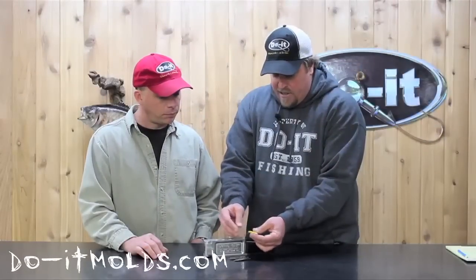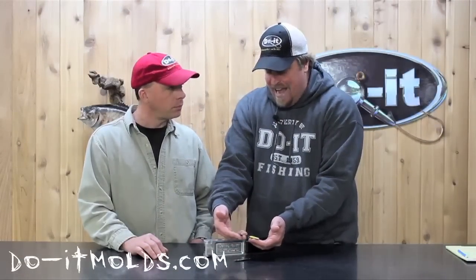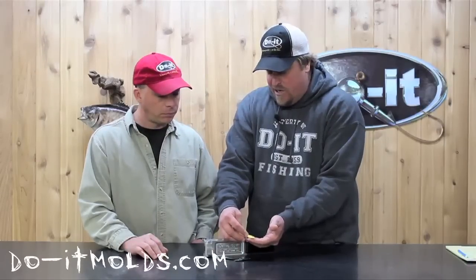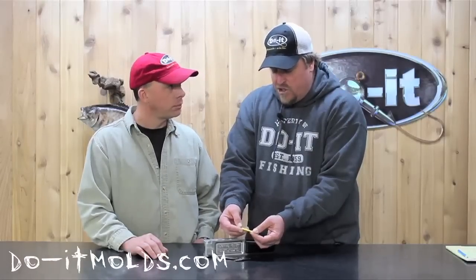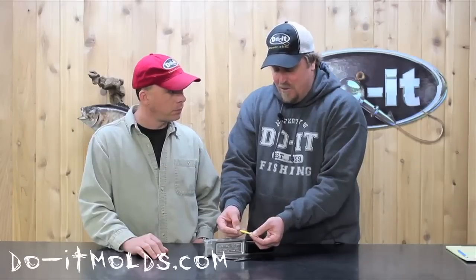You can add an eyeball to it, you can fish it plain in the regular lead that it comes with. You can lacquer coat it so it's the shiny lead right when it comes out of the mold. You can add eyes to it, you can powder coat it, you can paint it with our vinyl coating. And regardless of what you do with this spoon, it really knocks them out. It's a great spoon to fish.